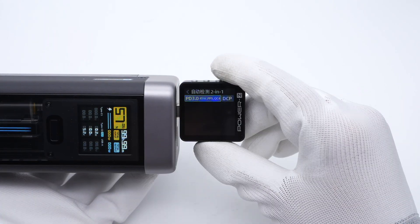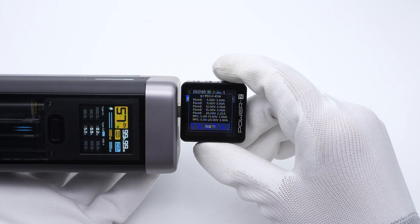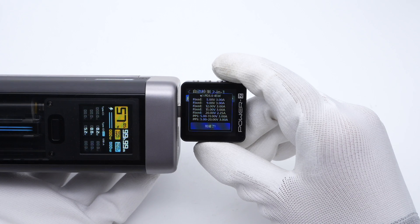As for the USB-C2, it only supports PD 3.0, PPS, QC4, and DCP protocols. It also has five fixed voltage speeds: 5V, 9V, 12V, 15V/3A, and 20V/2.25A, along with 2 sets of PPS.